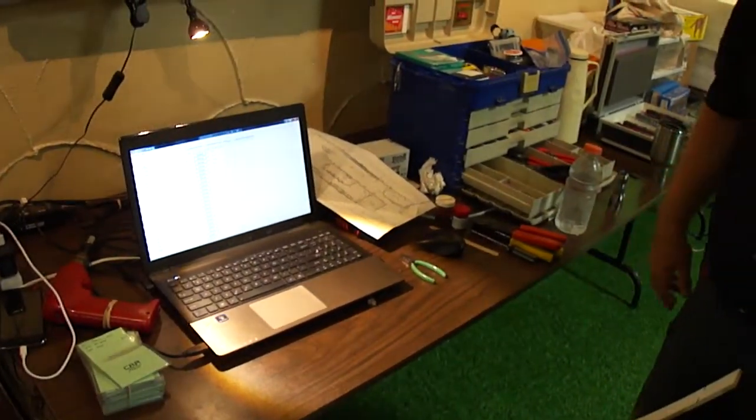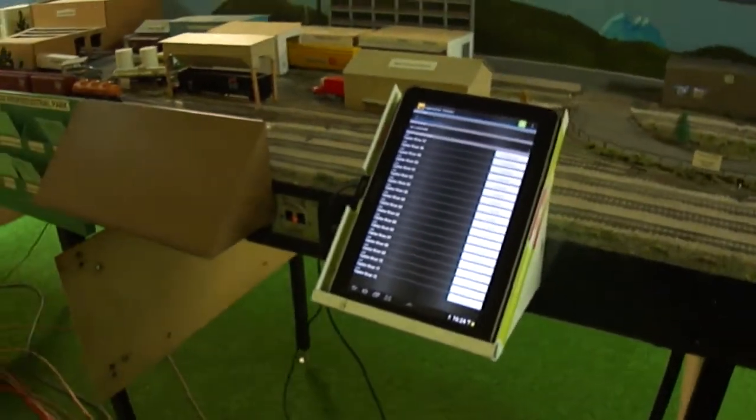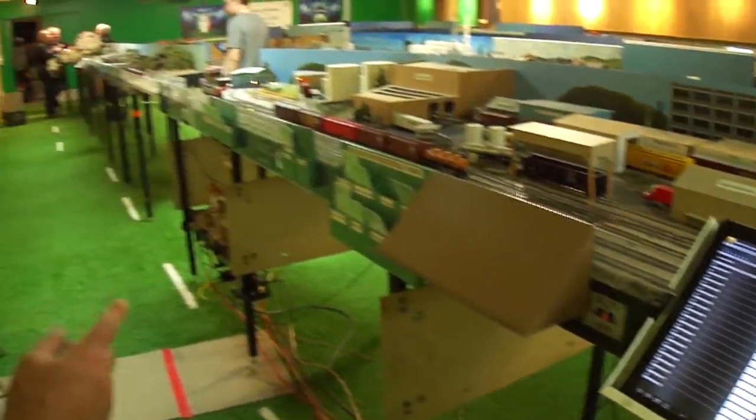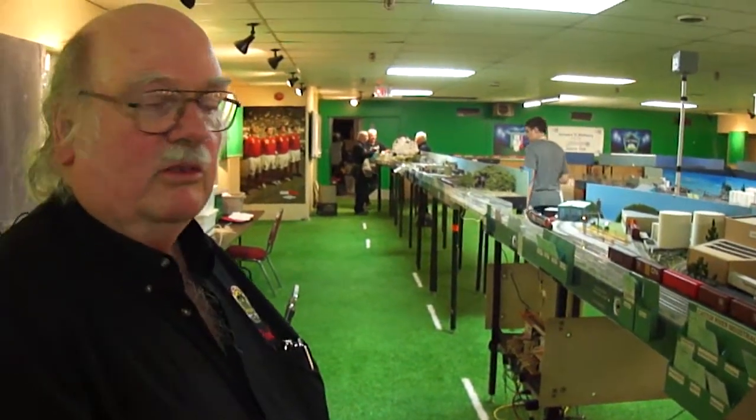It automatically picks that up — that's kind of cool. We also use it for programming locomotives, the addresses and speeds and sounds and things like that, which normally you've got to be punching in little CV numbers through a throttle or something. There was a touchpad too that you're using for turnout control — this is also running through JMRI, through Wi-Fi. The JMRI runs a Wi-Fi network in the room that can be used with throttles or anything else.